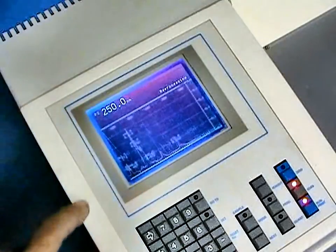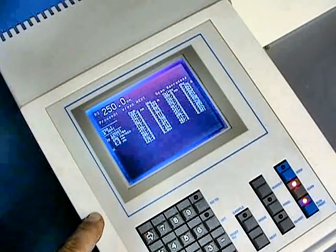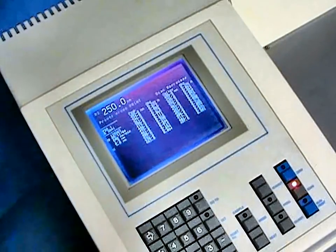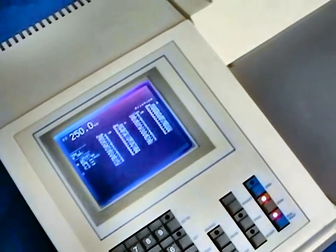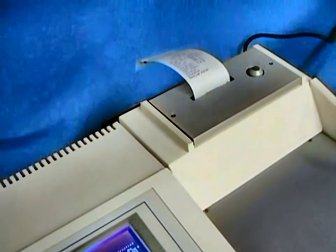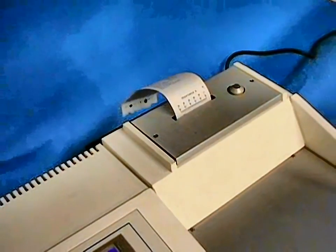By expanding the spectrum to build a scale, we can get more specific information on the peaks and valleys for doing integrated areas. If this is acceptable, we press the print key, and the spectral information and data table are sent to the small cash-register style printer that is part of the CECIL system.